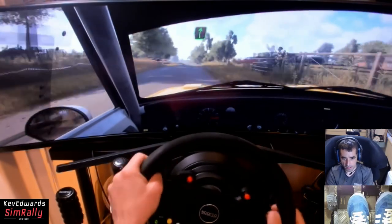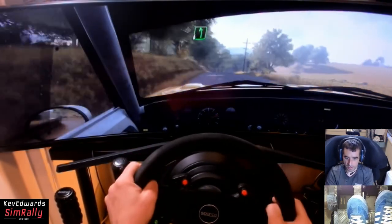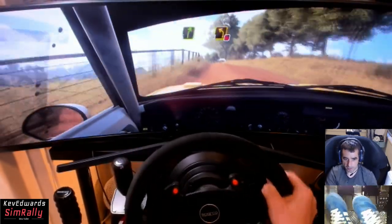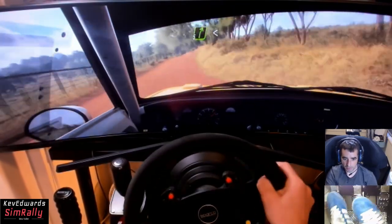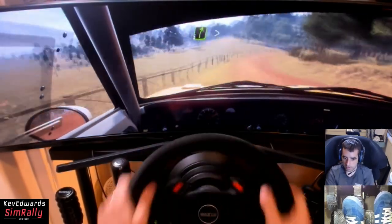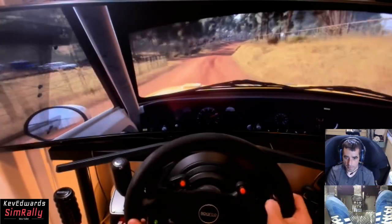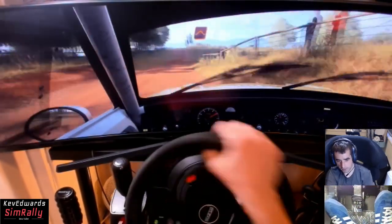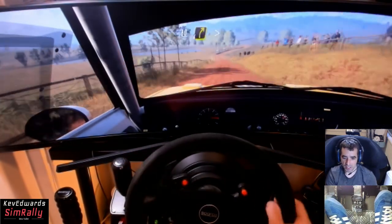Into six right long tightens, cut the gravel. Six left long - I think we can cut here a little bit. Into three left over a crest, don't cut. Into five right over a crest, opens long. Thirty, five right long tightens, four. Thirty flat, middle of a big jump, 80, small crest, 60.